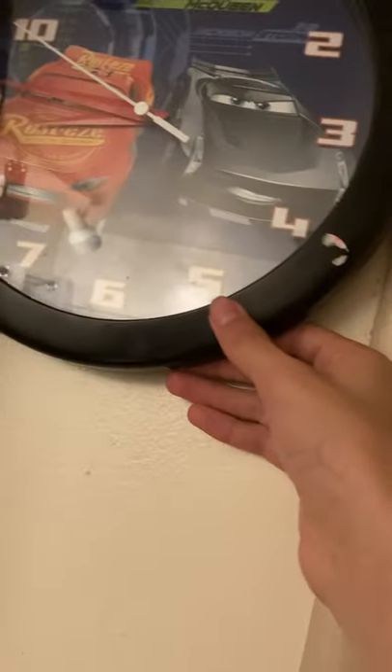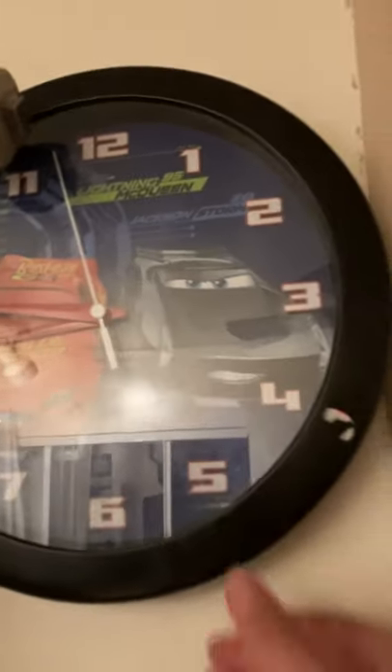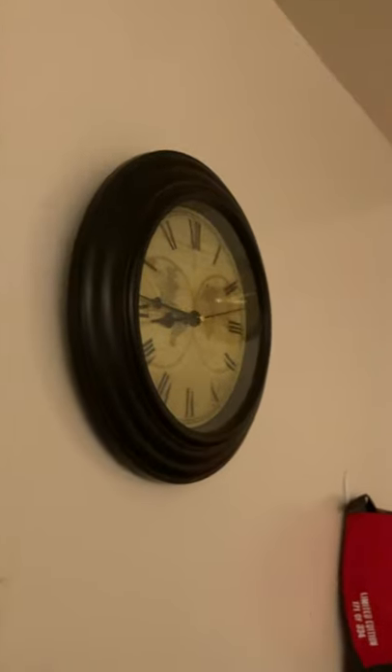On the other side of my air conditioner, we have my Lightning McQueen clock. I got this about three or four years ago. It works good. The quality is amazing — that clock is also amazing.